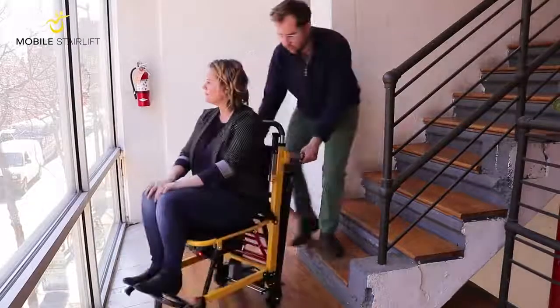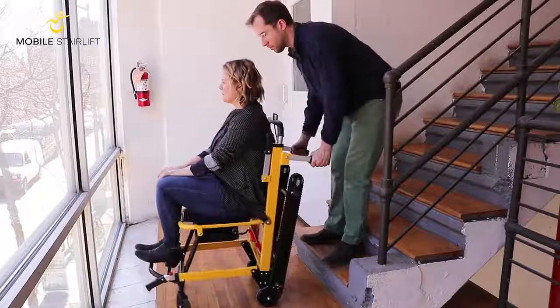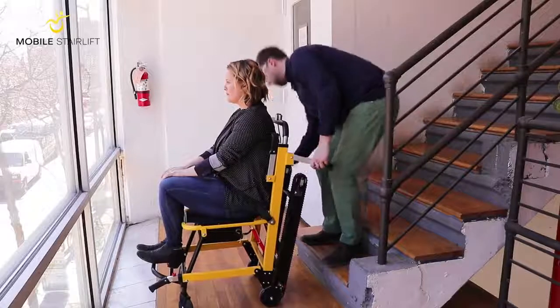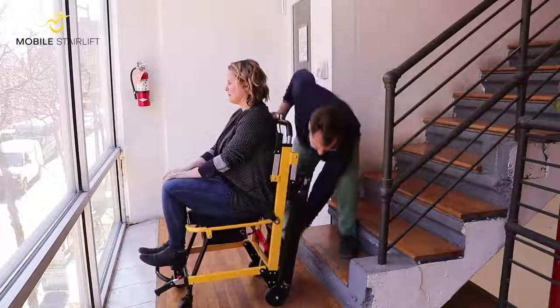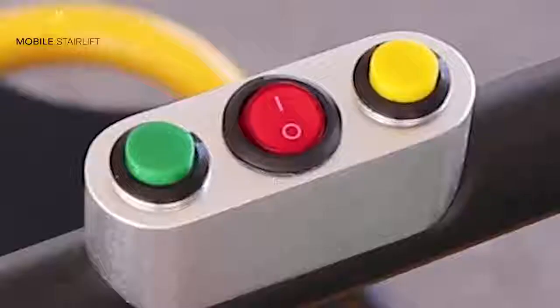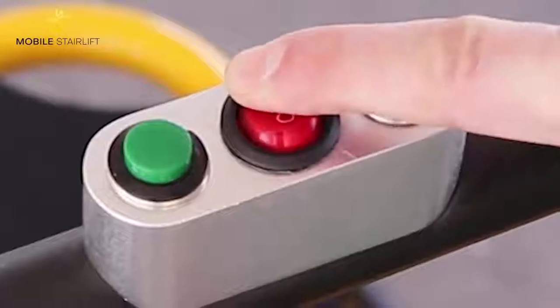To ascend a staircase, back the stair lift up to the staircase and stop when the treads are approximately 10 inches from the bottom stair. Push the red track handle towards the arrow to pull the track away from the stair lift until it locks into place. Power on the stair lift by flipping the red switch on top of the handlebar to the on position.